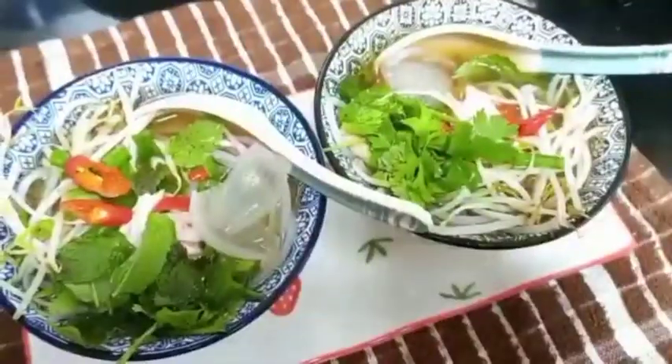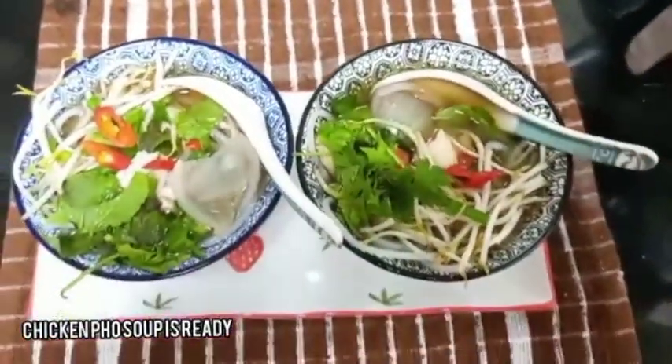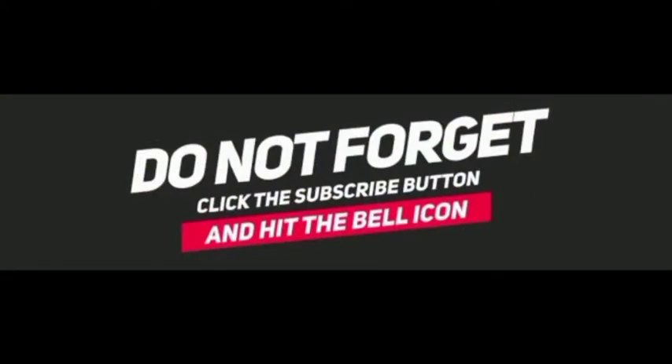Finally our chicken pho soup is ready. I hope you all love this recipe — do try this at home and give your valuable comments. Don't forget to like, share, and subscribe to my channel. I'll be back with another recipe in another video. Until then, thank you for watching.